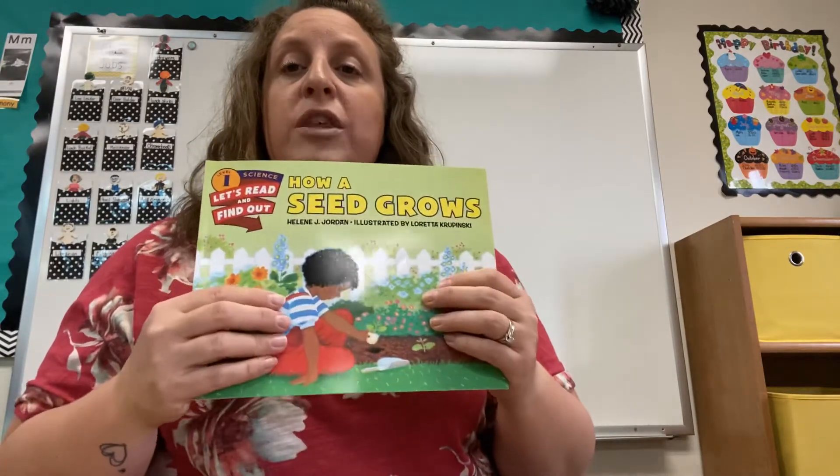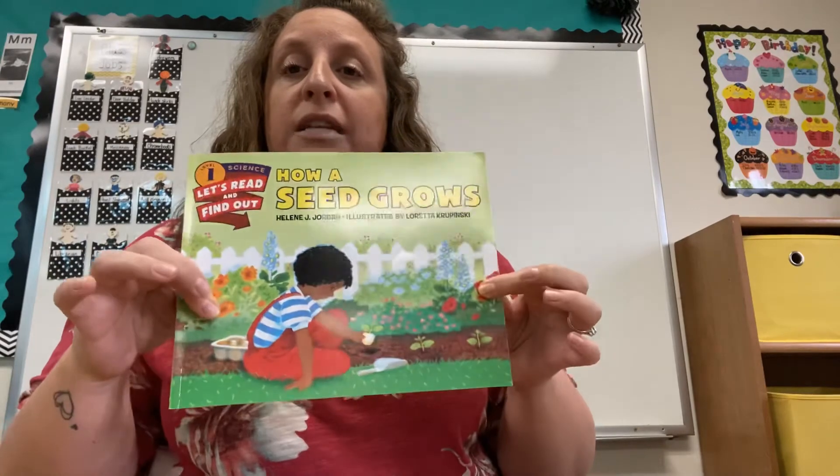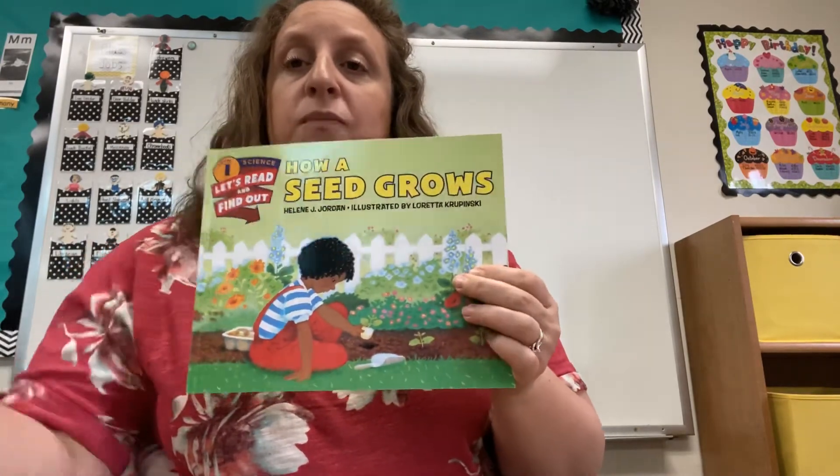That's the end. So you can decide what you think your beans are going to look like when they sprout and grow. Draw a picture and write a sentence about it. Send it to me. See you all next week, bye!